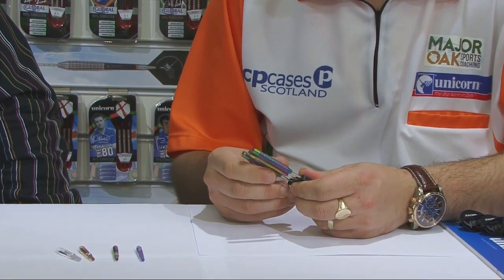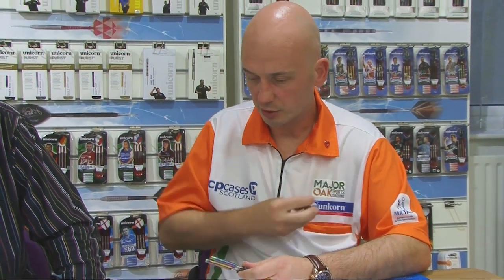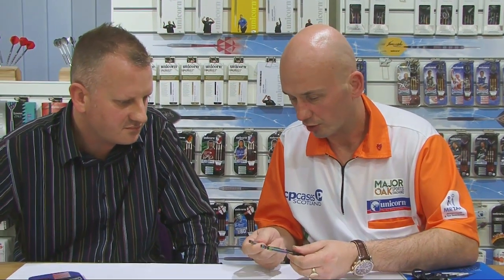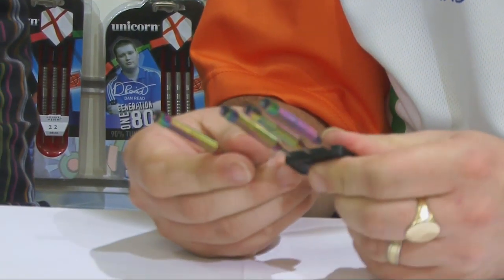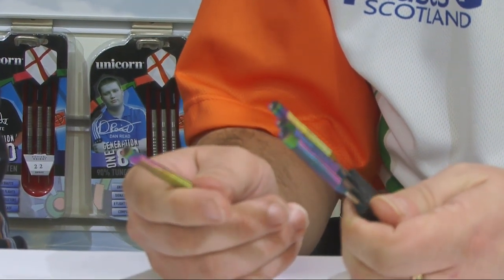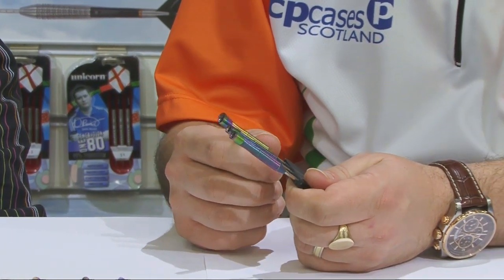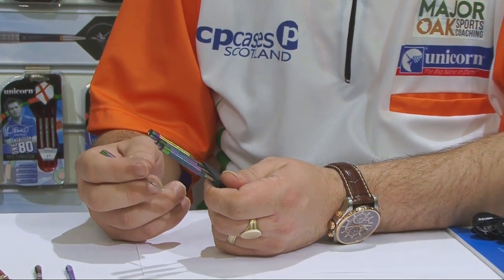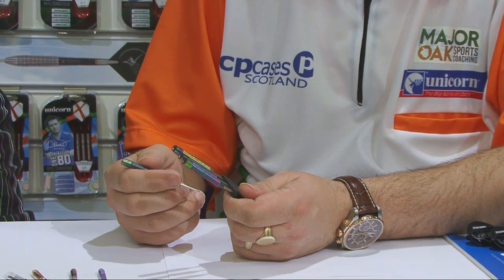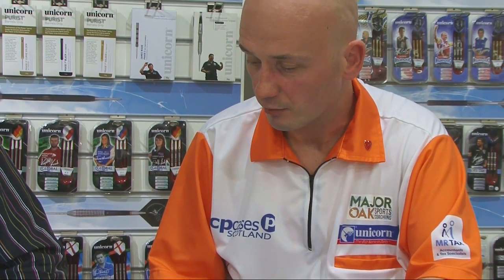Every barrel is sort of unique in its own right with the DNA coating on there. I've got another set in my pocket that I've been using as well, and you can see not one dart is the same — every single dart is different, which is quite unique. 23 gram as well — you always stay around that weight — exactly the same dimensions as the tungsten dart. And certainly when there's lights, it tends to kill the glare off the barrel a bit, which can help me with only being partially sighted.